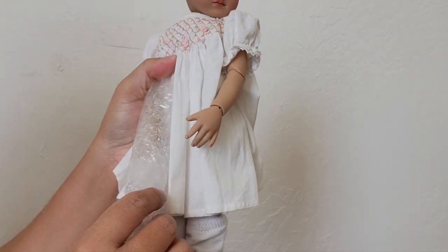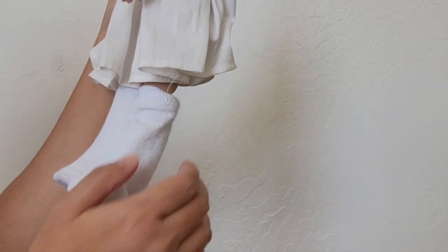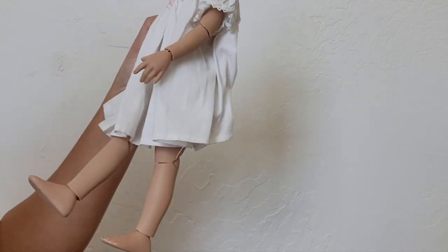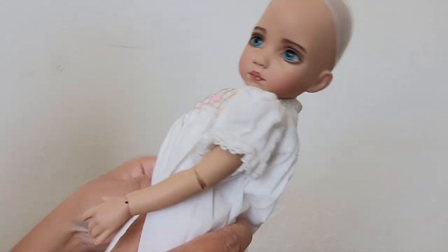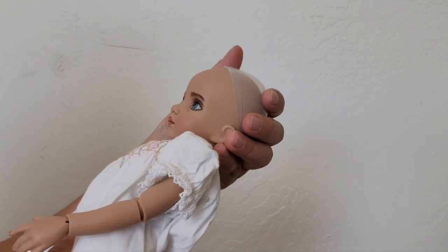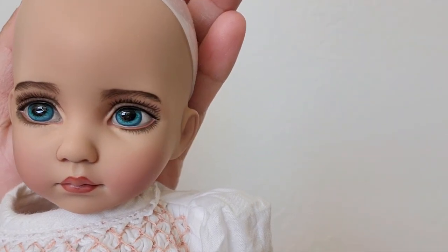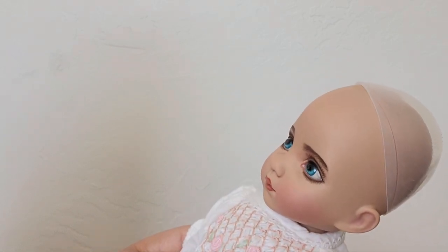I'm going to remove this and remove the socks. Let's see how she looks this time. She looks way better now! And it looks like her eyebrows — let's see — her eyebrows are now darker. It looks like they changed.